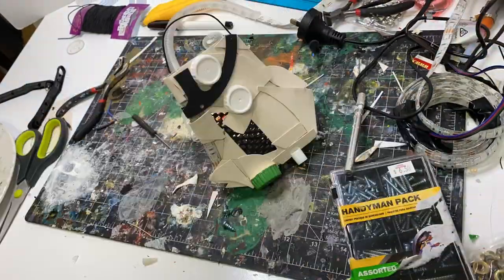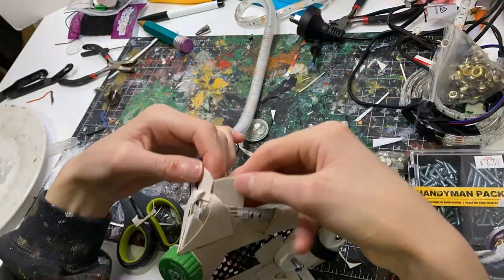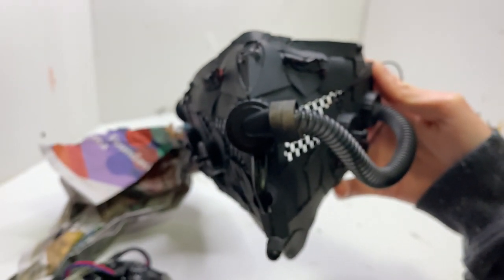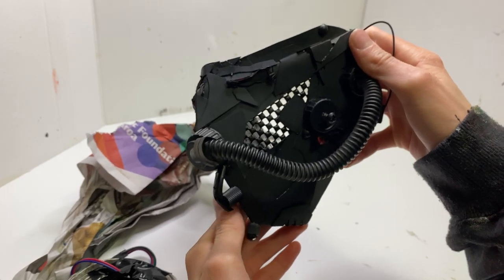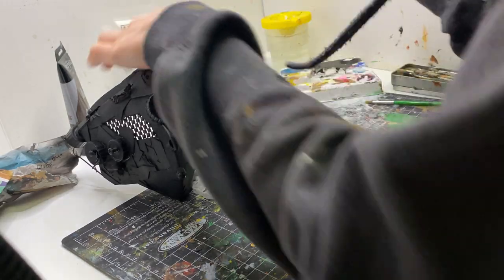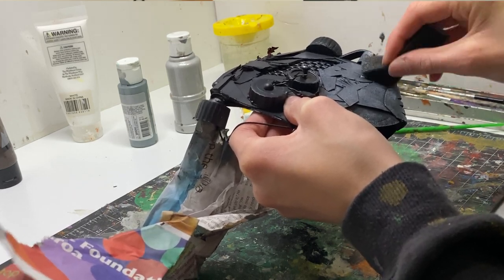With all of the pieces hot glued in place, it was time for the base coat painting. I just did a spray coat of black enamel, so any parts I miss when painting later will be black, which ends up looking like shading or good texture. Since this is cyberpunk, I want it to look like metal. I'm going to use a sponge — the same one I used on my B-Drone — dip a little bit in silver paint, and just start sponging it on. All the little bits the sponge misses just adds to the texture and makes it look more weathered and realistic.